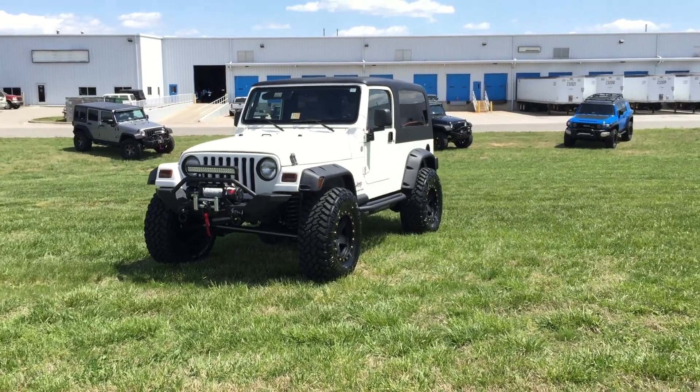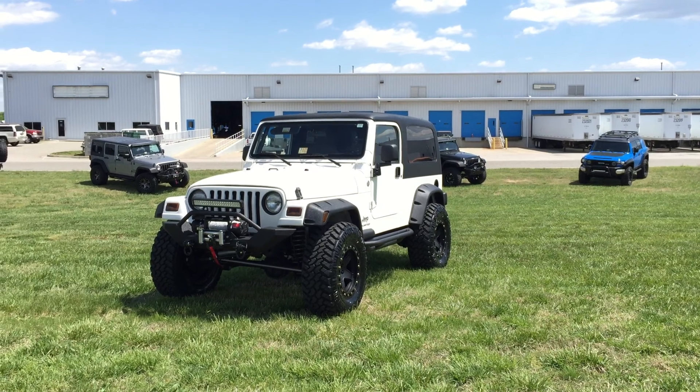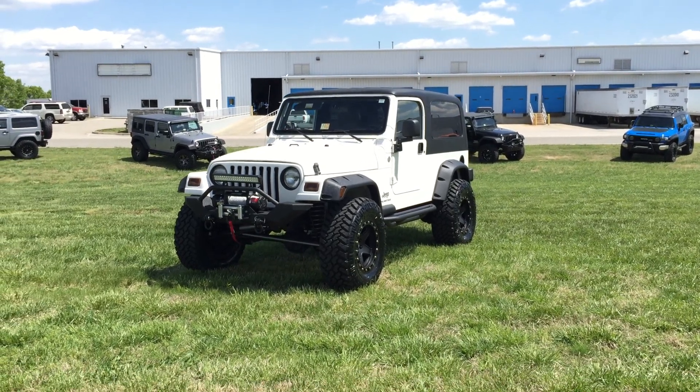Here at Davis Autosports, we're very excited to offer you this absolutely gorgeous 2005 Jeep Wrangler Unlimited LJ.